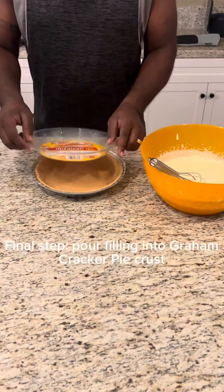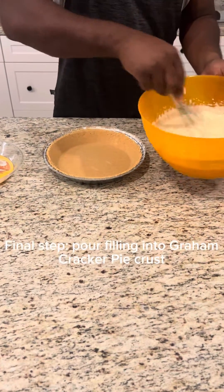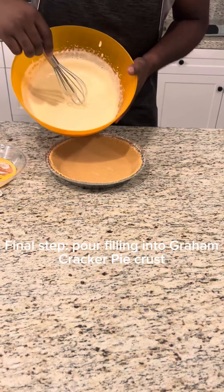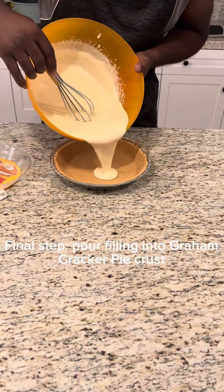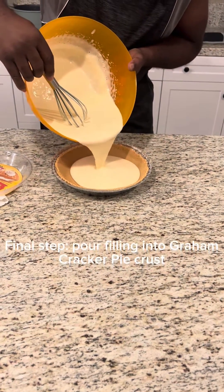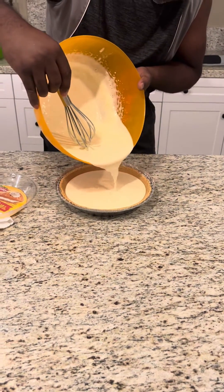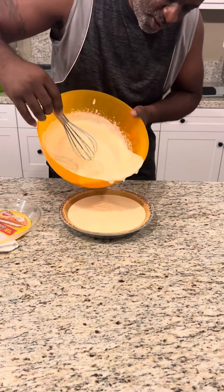Next step — we're all mixed up. Beautiful. I want to fill our pie crust. Pour. Fill it up to the top, to whatever level you desire.